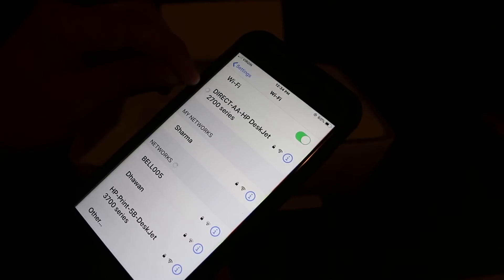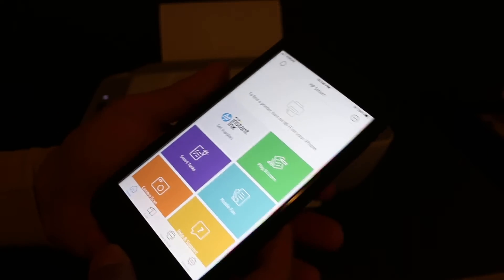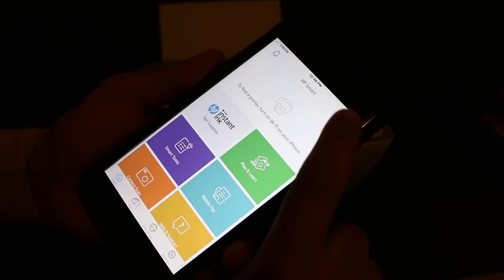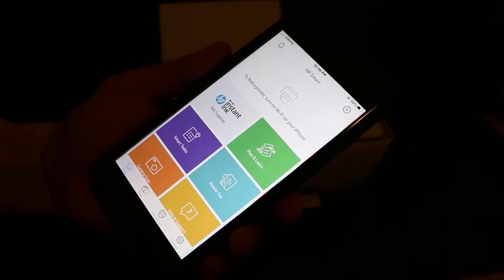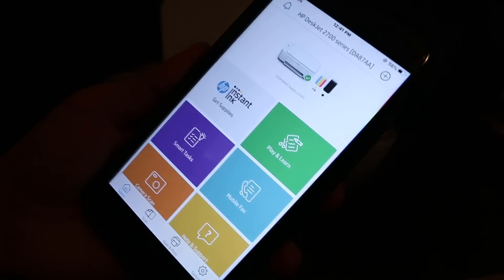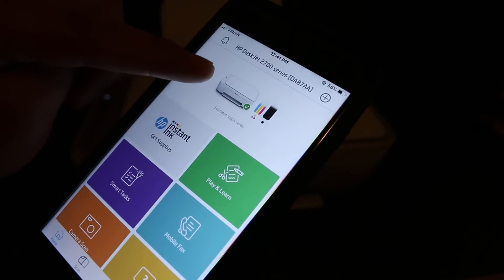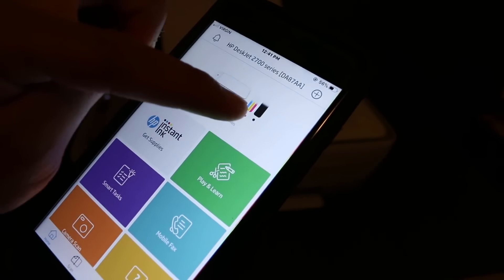Open the HP Smart app — you can download it from the app store. Once you open it, click the plus button on the top so that we can find the printer. On the next screen you will see the HP DeskJet 2700 series printer — click on it. Once your printer is added, you will see a screen showing the name of the printer and the ink levels available.